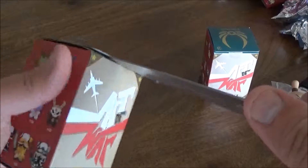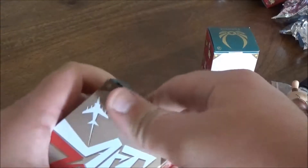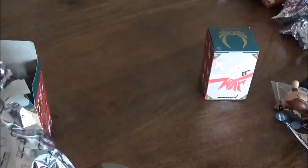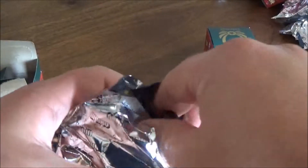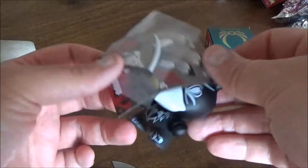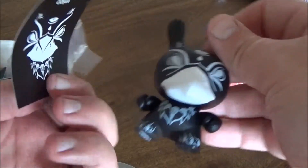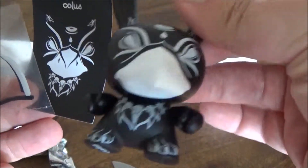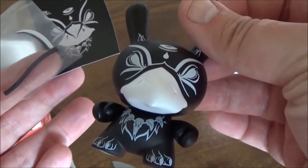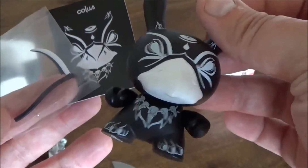Number nine. Oh, that is awesome. It's like a Grim Reaper type character. It even has a scythe. Awesome.